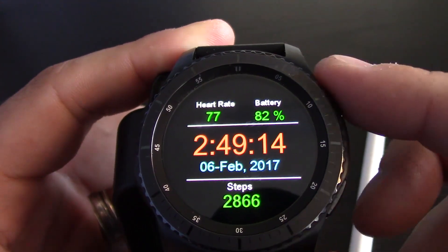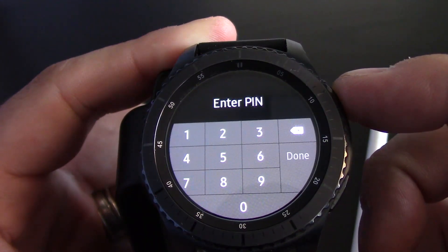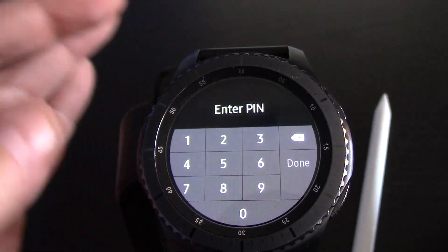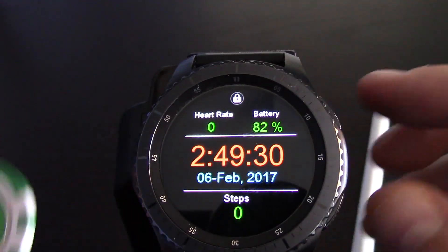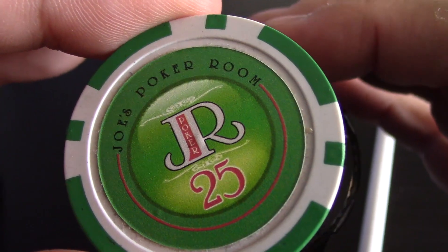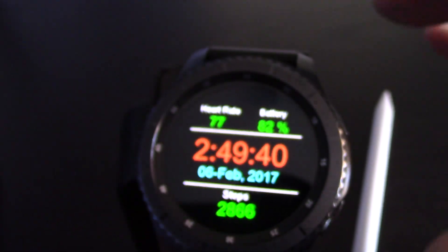The top button does the back, the bottom button does the home screen. If you hold the top one down, it goes to Samsung Pay — because it's not on my wrist, it will not work. If you hold that top one down, it does do Samsung Pay. It does lock a lot.